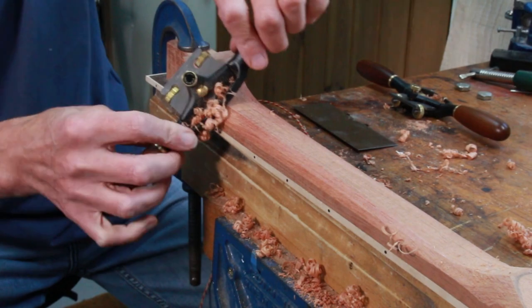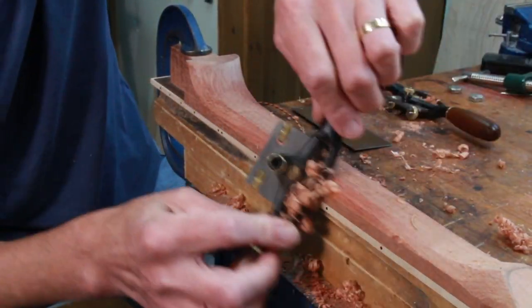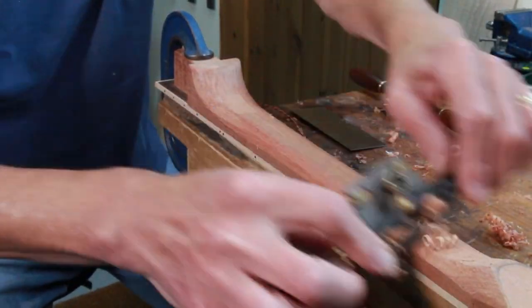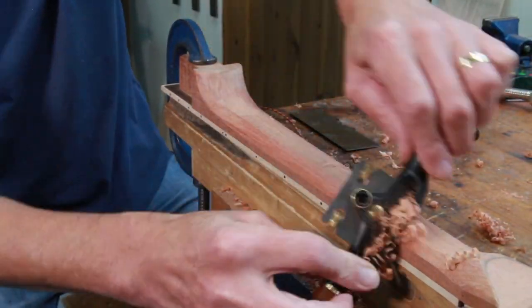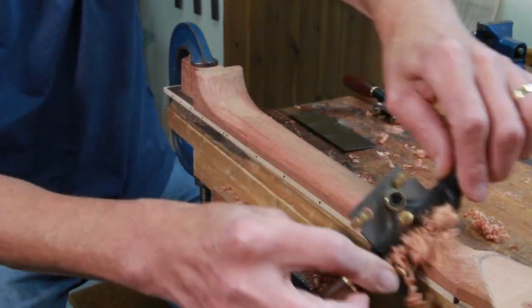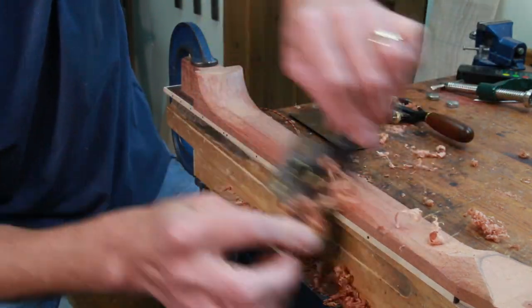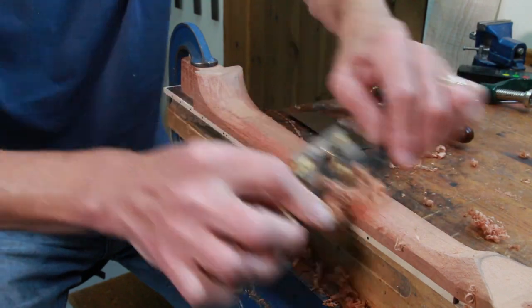This is Cedrella I'm working with here, also called Spanish Cedar, which is an absolute joy to work with — very easy, very nice grain. So I won't need to do too much final sanding. I just find this a very therapeutic process.